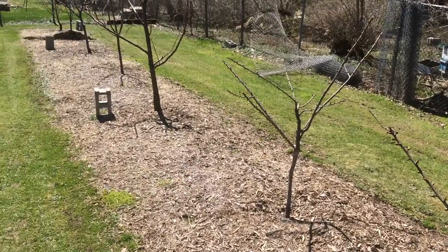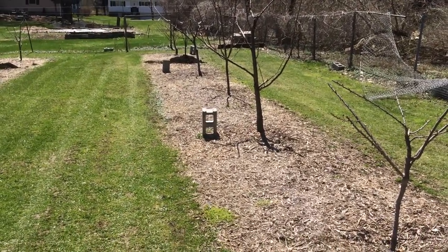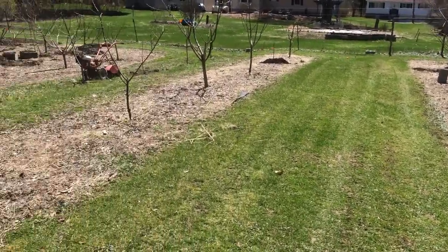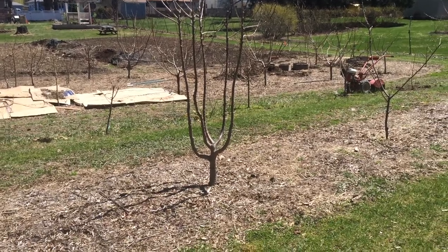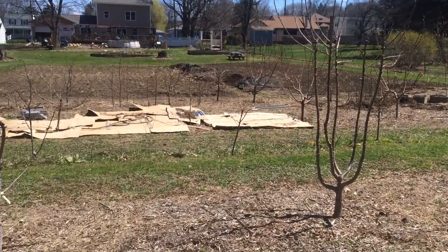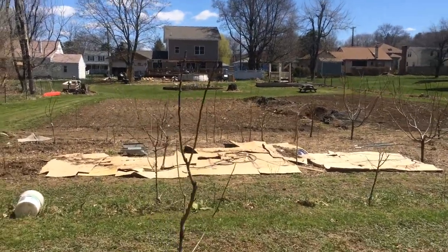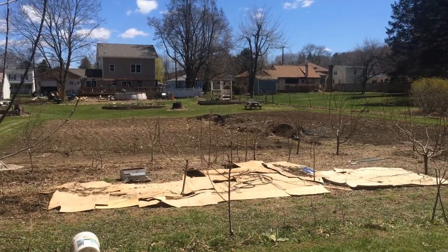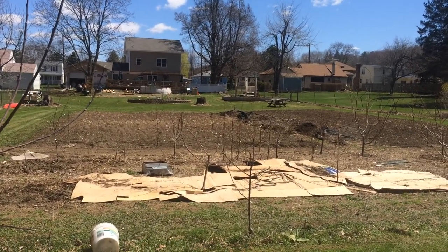The last couple days have been real cold. The days have been in the 40s or 50s and the nights have gotten below freezing. I planted a Stanley plum at the end of the mulch site there, and I planted the fig tree over by the swing.